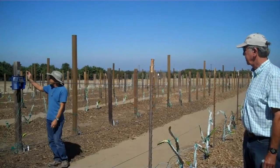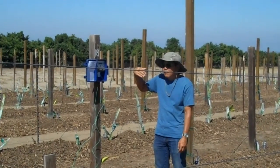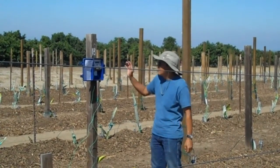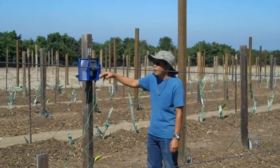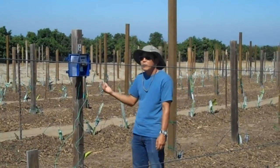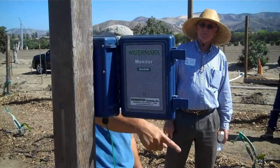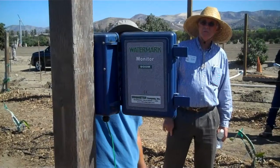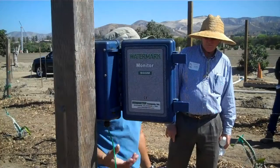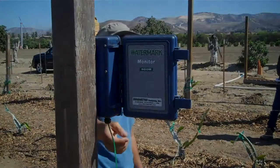The watermarks are hooked up to a water monitor so we can program it to constantly take readings automatically instead of coming out manually. Whether it's every hour, every two hours, or every six hours — whatever Romero wants — we'll set it accordingly. One of the watermarks is reading at 12 inches and the other at 16. The 16-inch is the shallower one, so it is getting drier on top while the moisture is still down below and hasn't evaporated out yet.